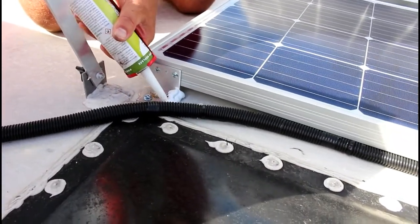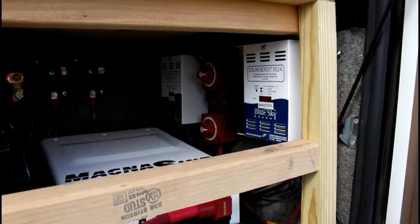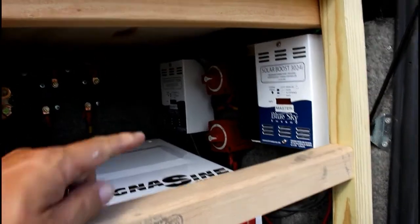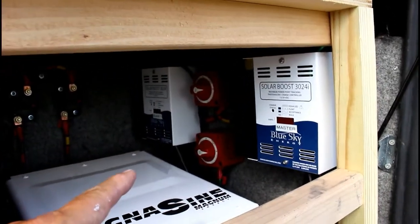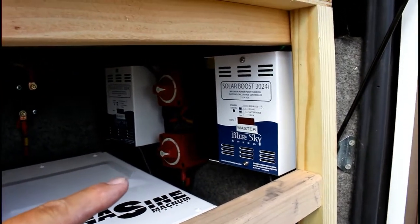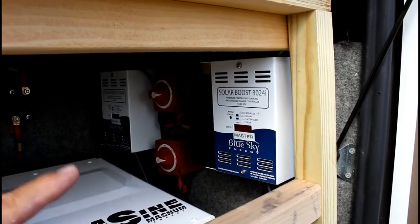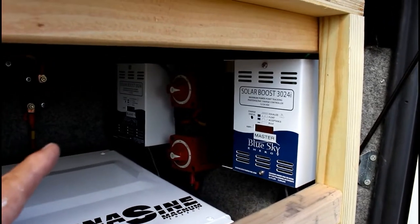You always want to use dicor — self-leveling is best. Anytime you're messing with solar, especially adding solar, you want to make sure you shut off the red shutoffs. That's the power coming from the solar panels to the solar charger — shut them off so if you happen to touch anything the wrong way, you're not going to mess anything up.